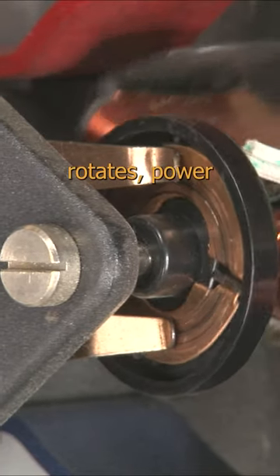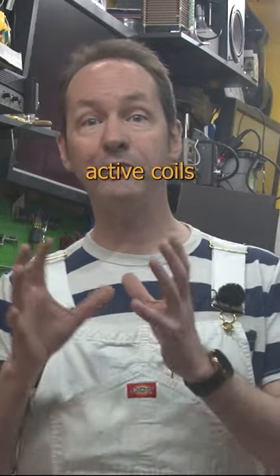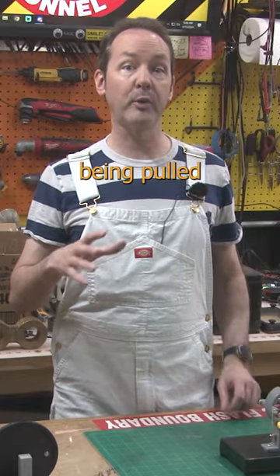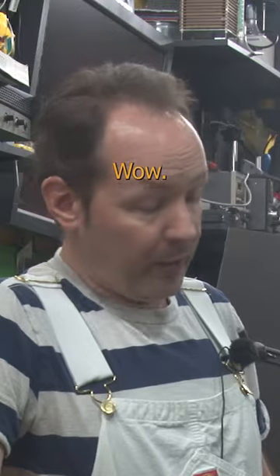As the shaft rotates, power is applied to different contacts each in turn. This is used to keep the magnetically active coils always one step ahead of wherever the rotor is located, and it keeps the motor being pulled along constantly as it turns without ever letting it actually reach its goal. Wow, I know that feel.